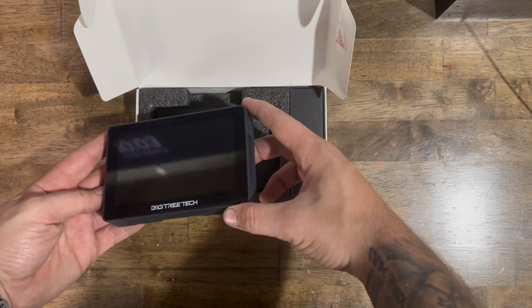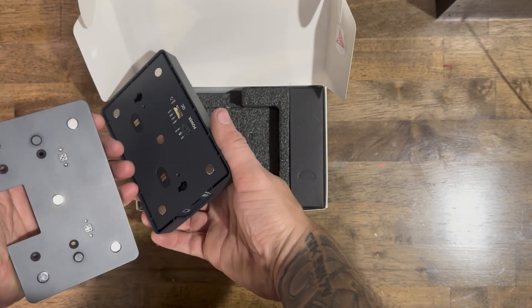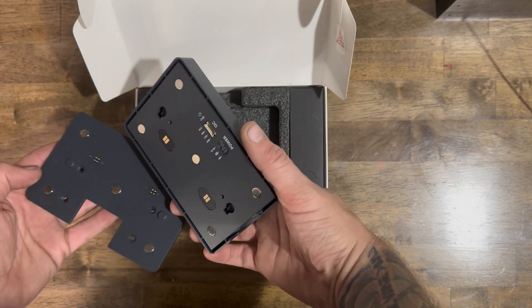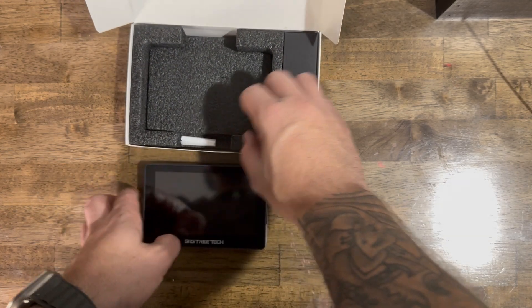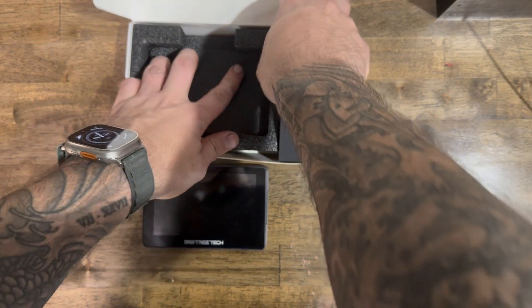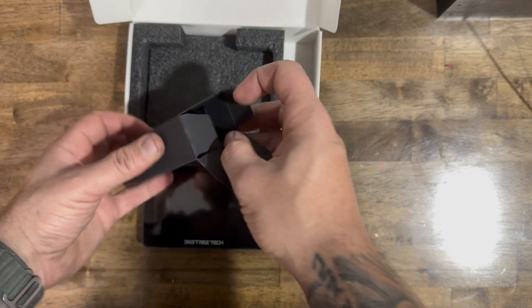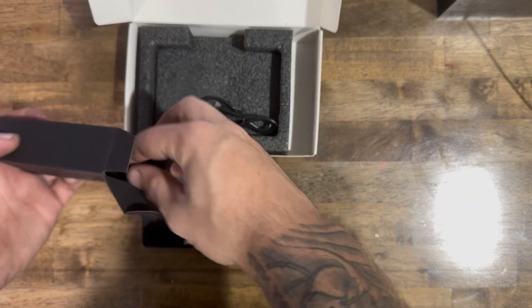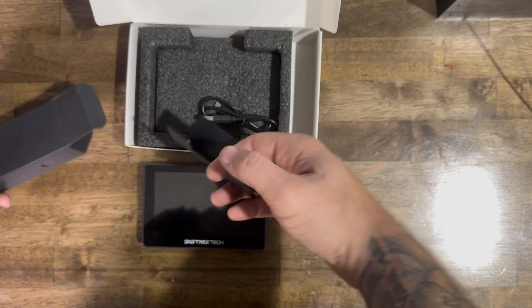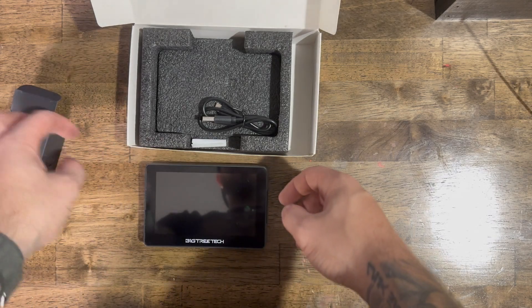This thing is just absolutely beautiful and it's completely magnetic. There is a spot for battery-powered, but we're going to be directly wiring it into the printer — and we're going to be doing that with a USB cable. This is the original harness; we are not going to be using this, so let's get that out of here.